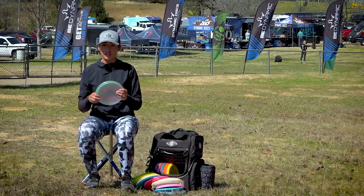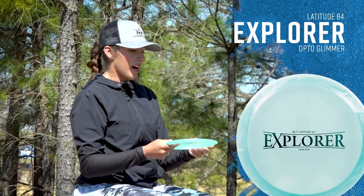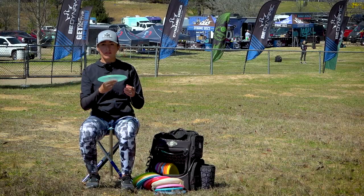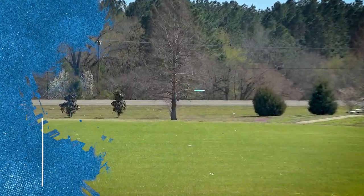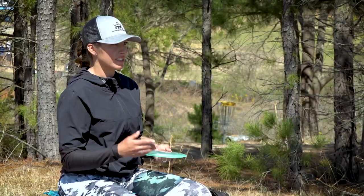Moving on to my Chameleon Explorer — I really like this one just as a forehand. I throw it flat on forehands, snap it out to the left, and it's just going to finish. It's not going to go too far. I backhand it once in a while when there's a little more wind, but for forehands it's my go-to when I'm not trying to get max distance.